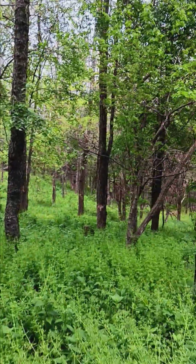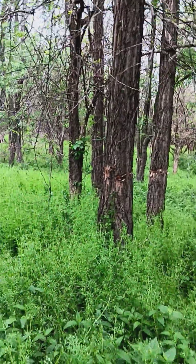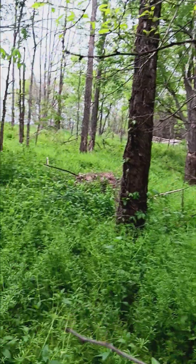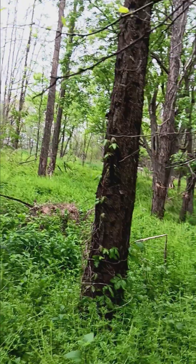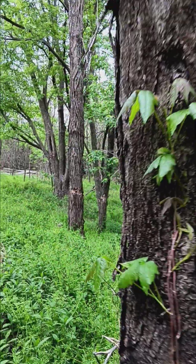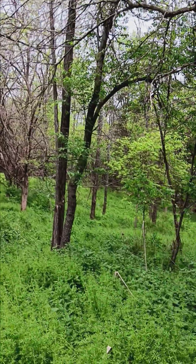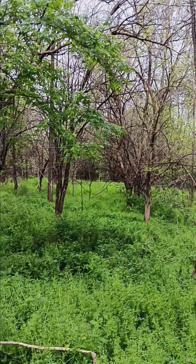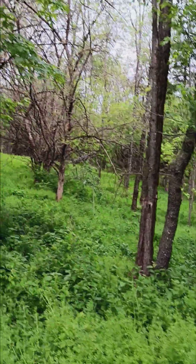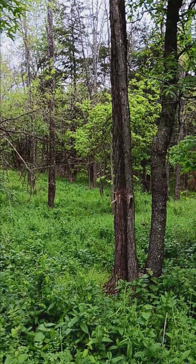We had some honeysuckle in here, some white mulberry. Try to be careful with these dead limbs. It was pretty low on the invasive side, which is great. That's just a three-acre stand we were hired to do, and we're actually going to come in here and do tree planting either this fall or next spring.